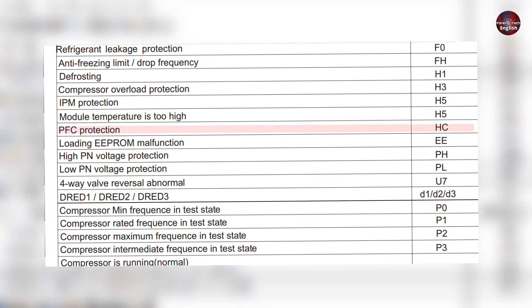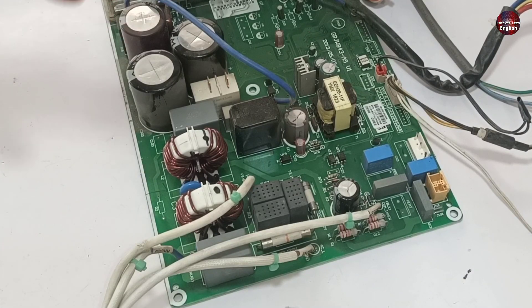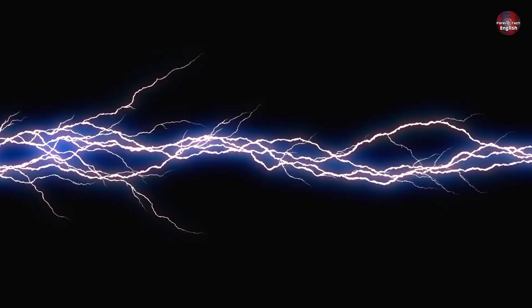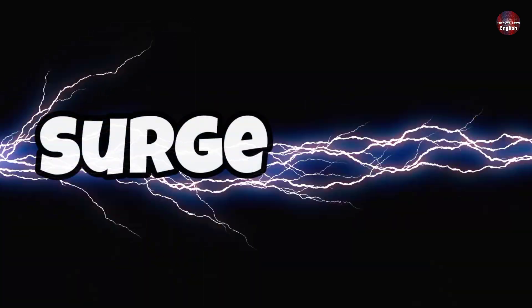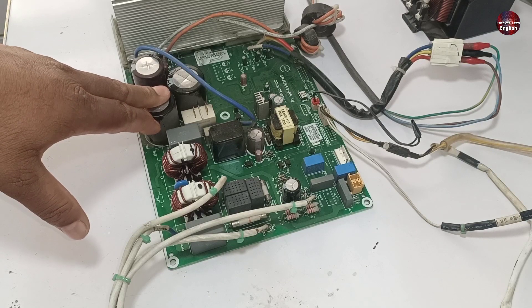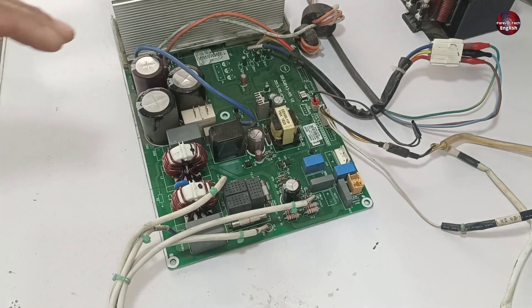The HC error means PFC protection in the outdoor control board. The customer who gave us this PCB for repair told us that the electricity in his home had a surge of 300 volts, due to which the electronic machines installed in his home got faulty. The same problem applies here, as I have shown you.